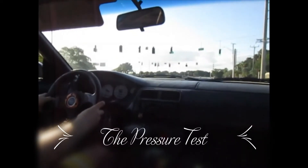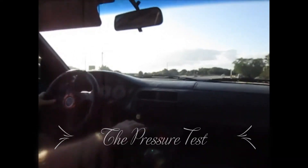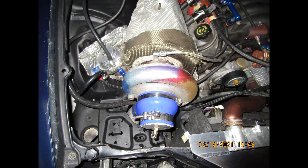I'm going to show the correct way to pressure test an engine for a forced induction application. If you do not pressure test your engine, there is a major risk of lost power and engine damage.